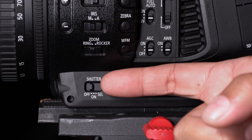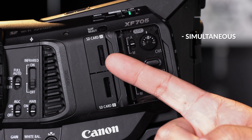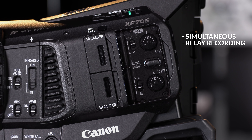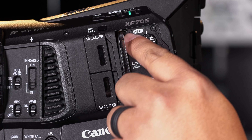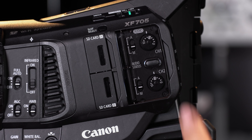The shutter mode select switch and auto iris button give you quick exposure when you need it. Dual SD card slots capable of simultaneous and relay recording are now accessible through the operator side, making switching media a lot easier. The XF705 now features a door that covers the audio control panel, preventing accidental changes to your audio levels.